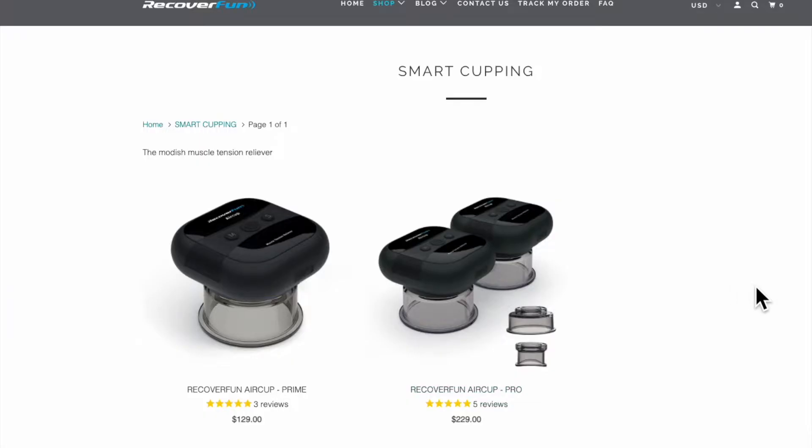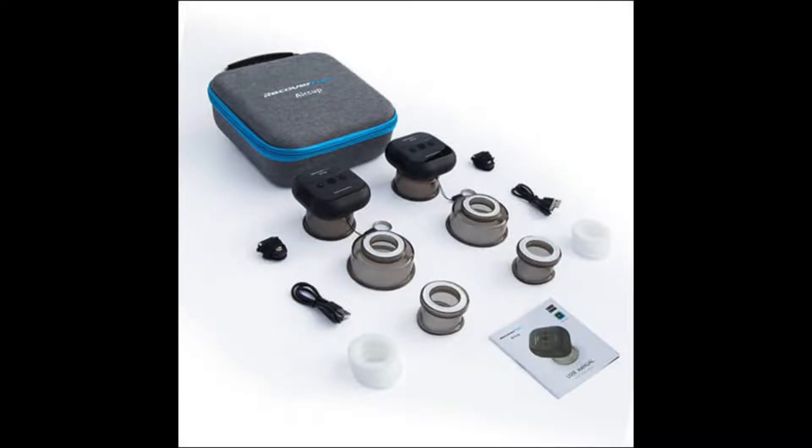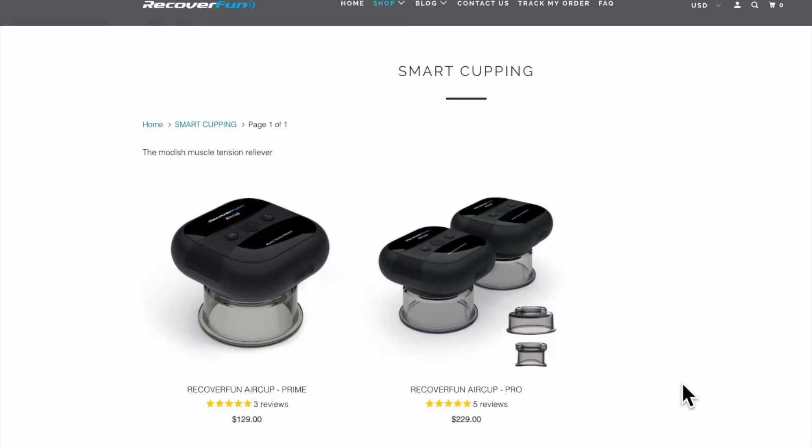They have two versions on offer. The pro package offers a smaller cup, and if you have any sort of pain near joints, I recommend getting the pro version because it has this smaller cup, which can reach your joints like elbows and knees.